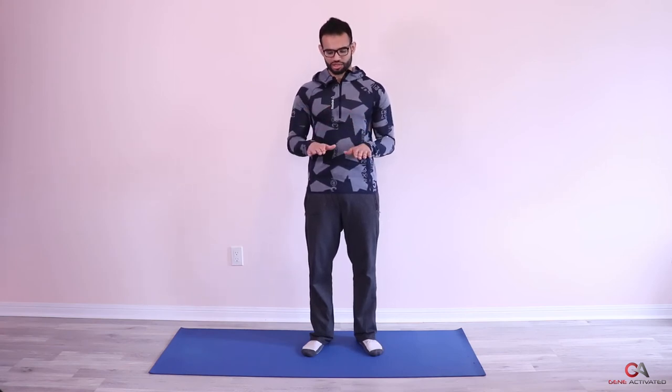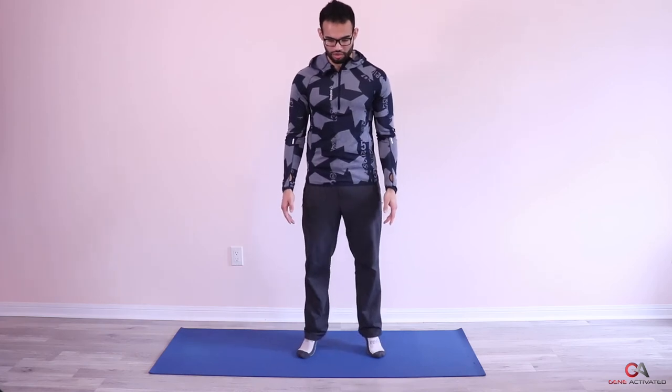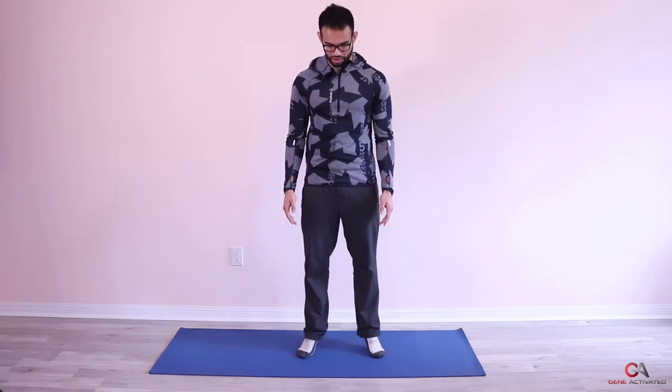We're going to change the position of our foot each time, and that's going to target a different area of the calf muscles. We'll start with feet pointed out — eight reps. Then feet straight forward — eight reps. Then feet pointed inward — eight reps. Ready? Feet wide, toes pointed out — pause halfway, then go all the way up. One, two, three, four, five, six, seven, eight. Very nice!